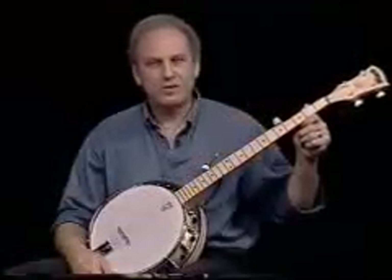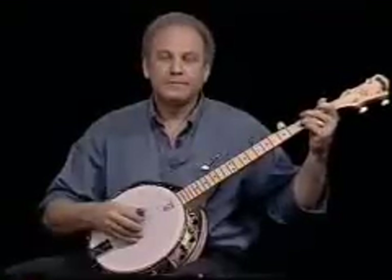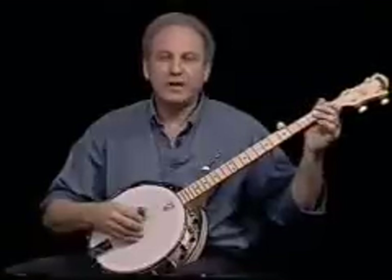Hi there! If you want to learn bluegrass banjo in the three-finger style, you came to the right place. On this Homespun video, I'm going to show you the fundamentals of getting started, even if you've never played the banjo before. I'm going to show you how to get that rhythm going and then add some melody notes in, and after a while you'll be able to play something that sounds like the whole style put together with the rolls.